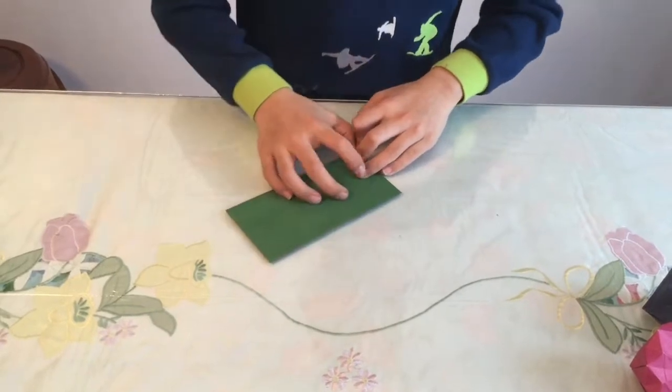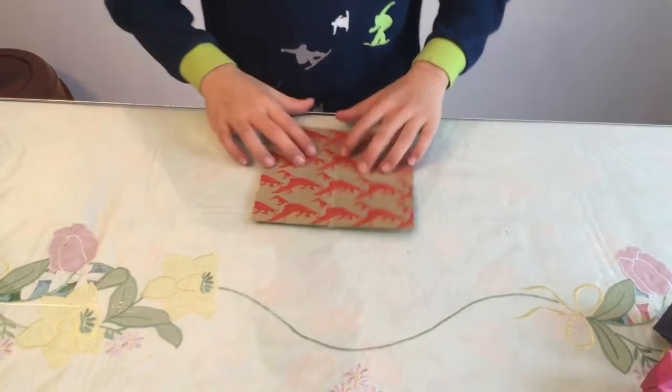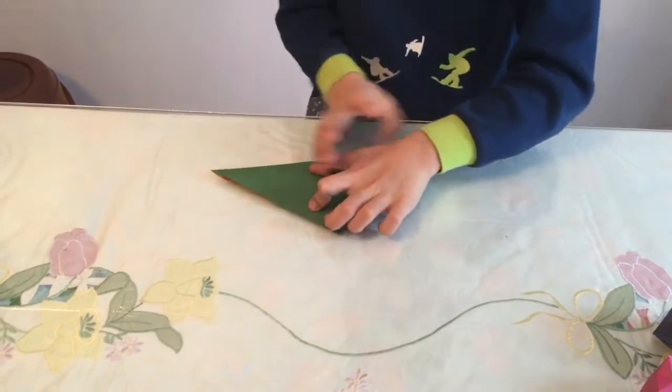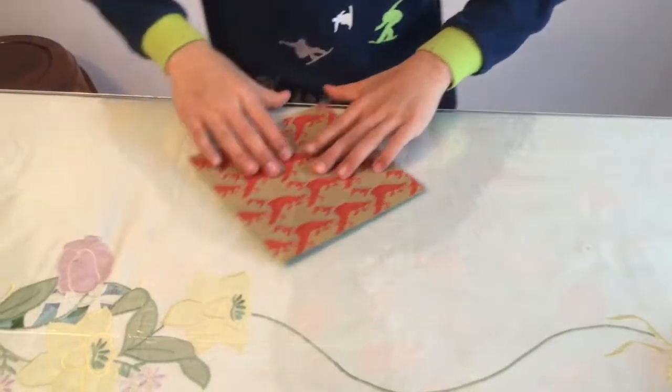For some of these folds you're not going to fold all the way, so be careful. Then fold in half diagonally, unfold, and fold in half the other way.